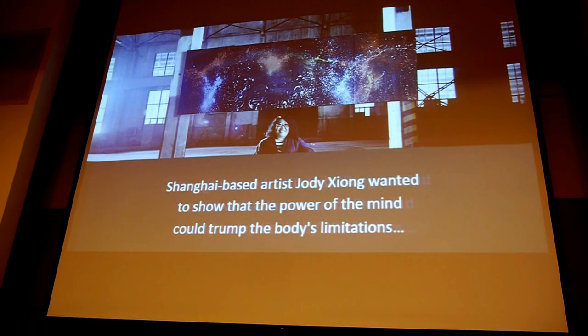Moving back to the brain-computer interface: Shanghai-based artist Zhou Di Xiong wanted to show the power of the mind to overcome the body's limitations. Let me show you a short video.